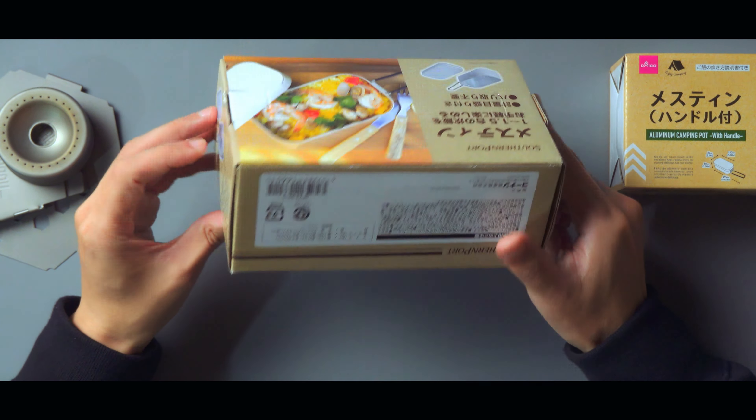ただ使用上の注意として「初めて使用する前や定期的なお手入れにシーズニングをお勧めします」と書かれています。した方がいいということでしょうね。一方ダイソーの方も同じようにアルマイト加工されているもので、シーズニングに関してはあまり書いていないです。じゃあ早速この2つを開封していきましょう。